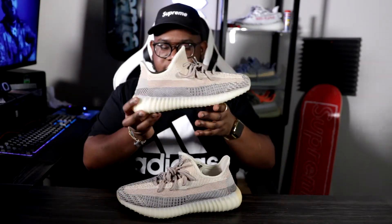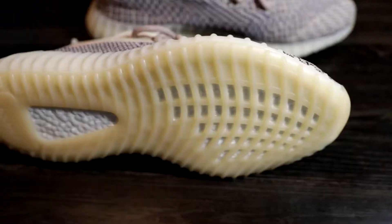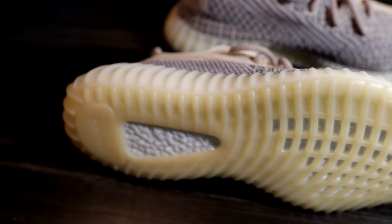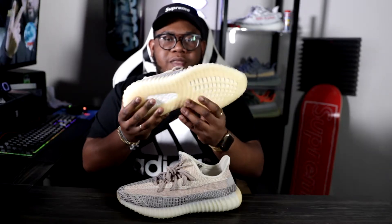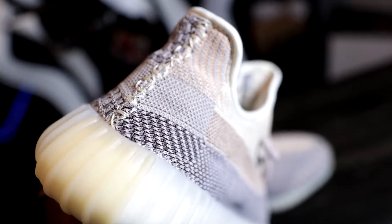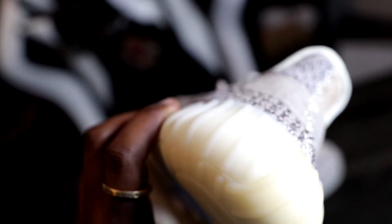That's the box — typical Yeezy paper inside. Here we have the shoes, the Ash Pearl Yeezys. Starting with the bottom: it's a tan, sand color to match the upper. There's a slight difference in color between the midsole and the outsole — noticeable up close, and you'll notice it more once it gets dirty. Something to consider, just like a few other Yeezys.